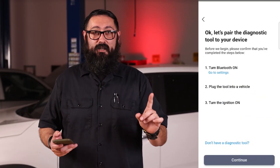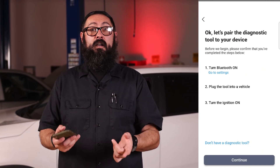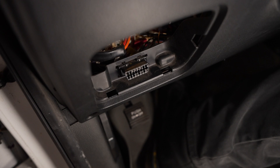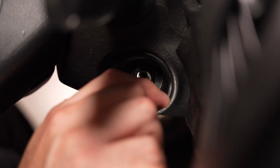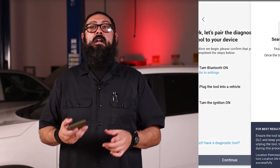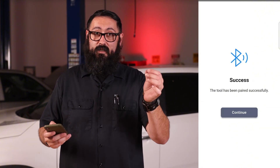Now make sure that you've met all the conditions. You want to make sure you turn on the Bluetooth. Go ahead and plug in the tool, turn the ignition on, then continue. Choose the SDS tablet from the list and wait for it to connect, then tap continue.